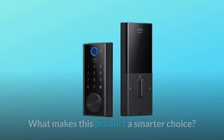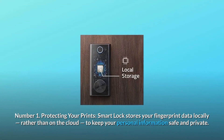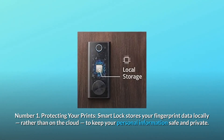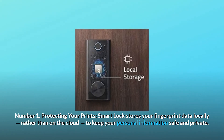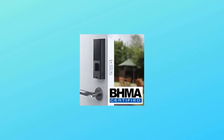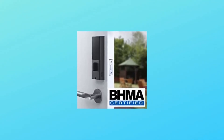What makes this product a smarter choice? Number one, protecting your prints: the smart lock stores your fingerprint data locally rather than on the cloud, keeping your personal information safe and private. Number two, built to last: proven to work after 250,000 rounds of testing, the smart lock is more than capable of handling the comings and goings of a busy household.